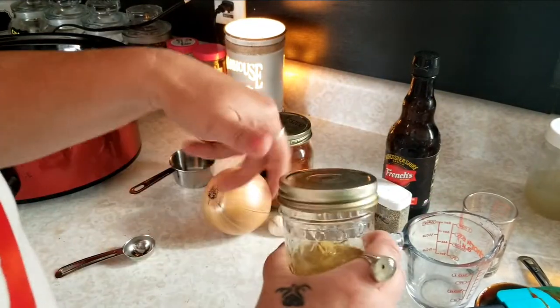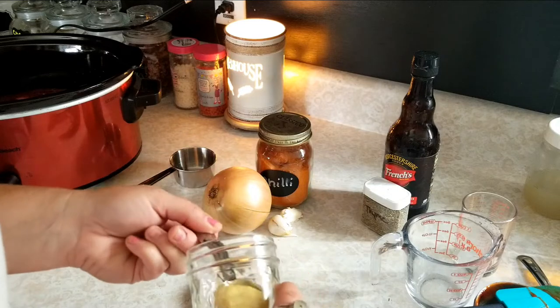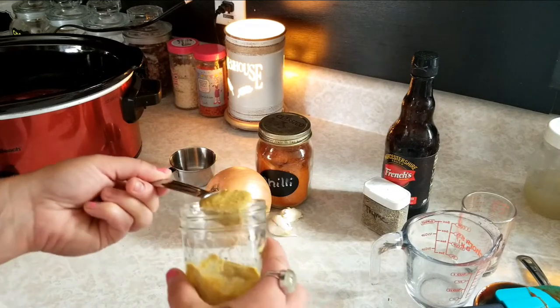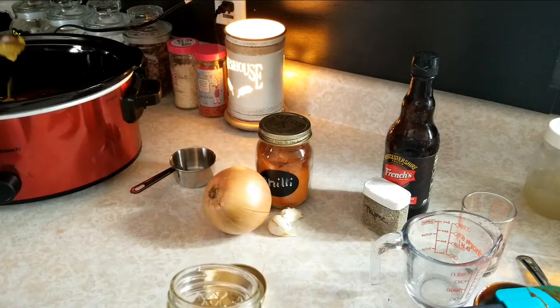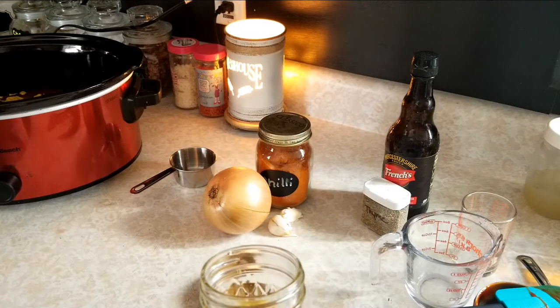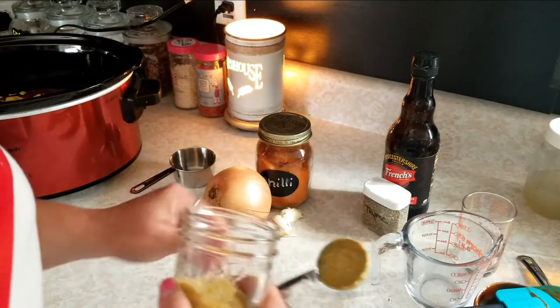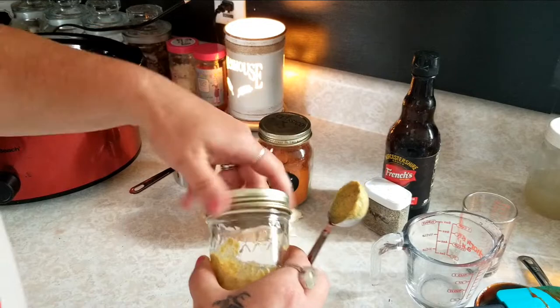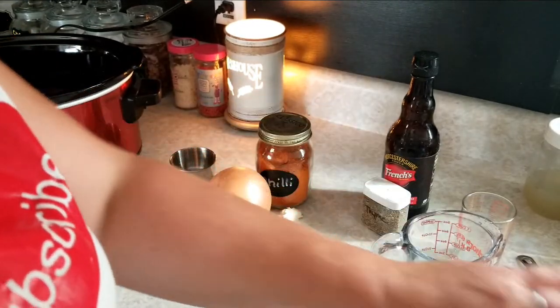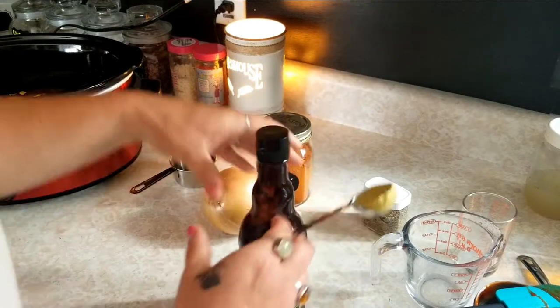We're gonna add one tablespoon of mustard. You can use yellow mustard or brown mustard, whatever you like — it's really your preference and it's gonna change it up a little bit. I like to use this kind, it's a spicy brown mustard. It's not too spicy, but it's good. And then we're gonna add a tablespoon of Worcestershire sauce.